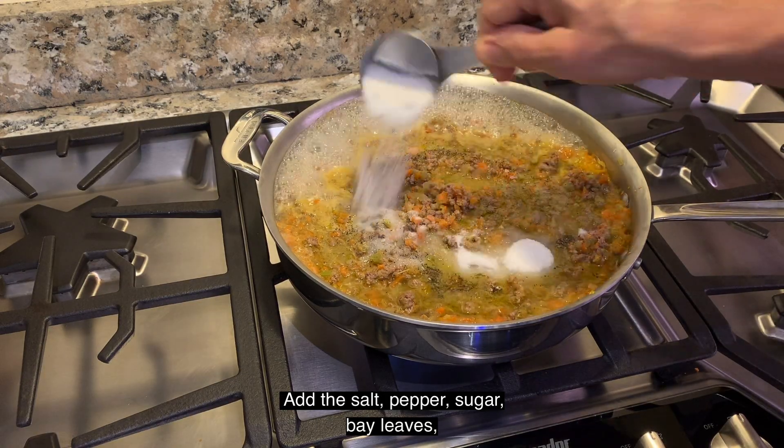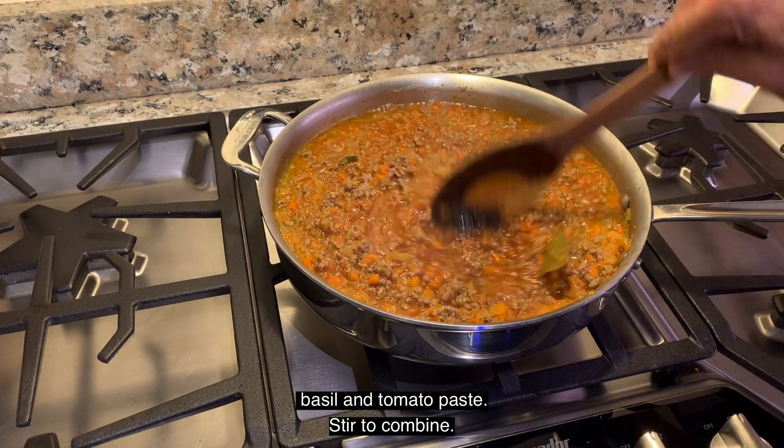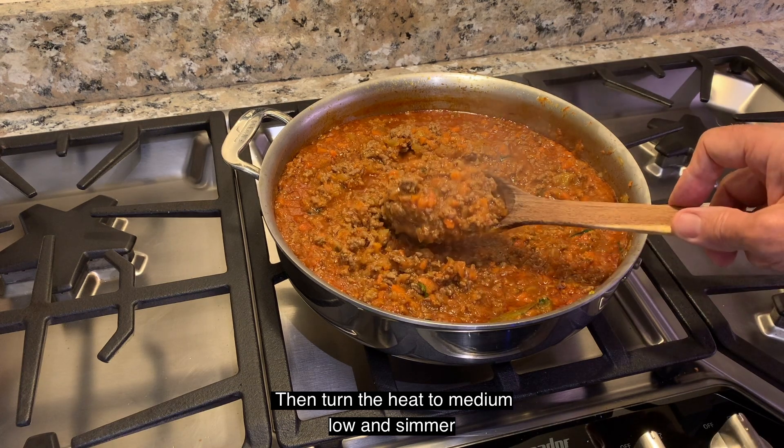Add the salt, pepper, sugar, bay leaves, basil, and tomato paste. Stir to combine, then turn the heat to medium-low and simmer for five minutes until the sauce is thickened.